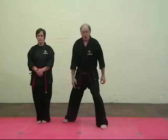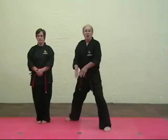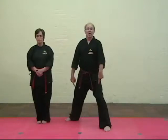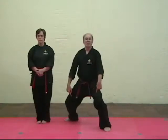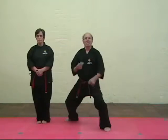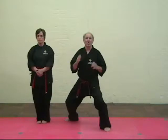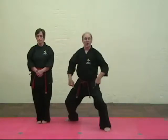The feet are wider than the shoulders — the feet are longer than the shoulder width. And very importantly, look at my knees. You sit. The reason why it's called mountain stance: number one, your stability is like a mountain. Number two, if you look at the film, you'll see this mountain shape created by my legs.